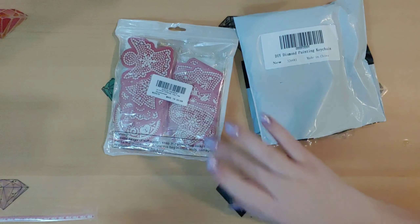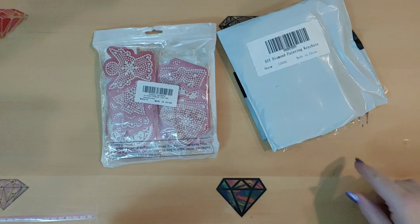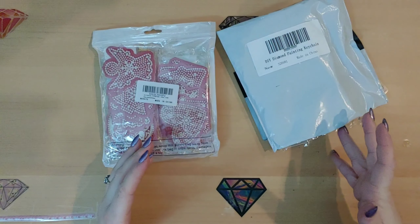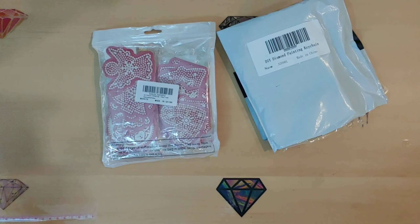I hope you guys are doing wonderful today. I have two things we're going to look at and then we're going to actually go into a craft that I got these things for. I'm super excited to see if this is going to work. Honestly, I have no idea because I've never done this before. I just had this random idea and I thought, let's try it and see.